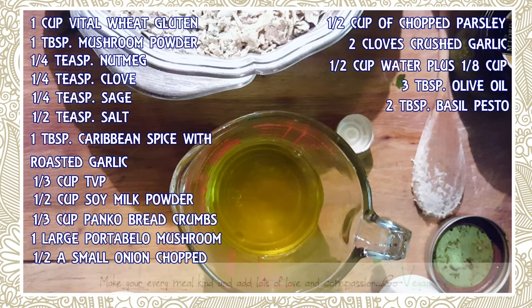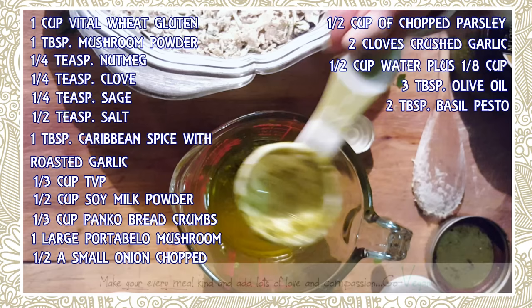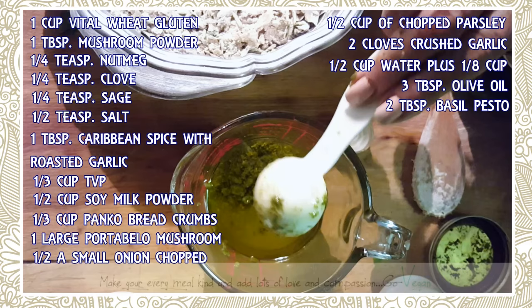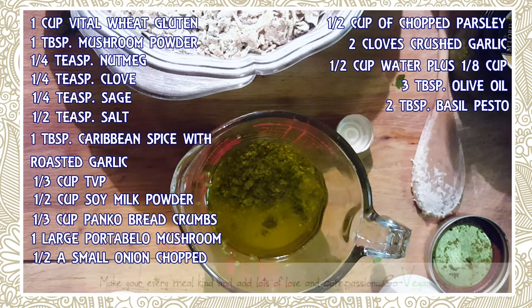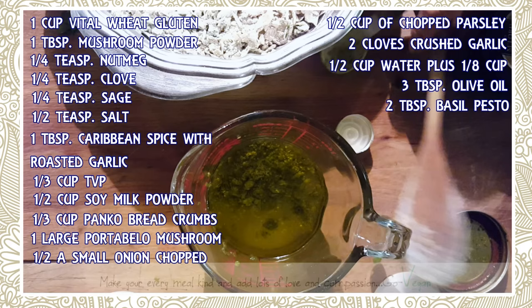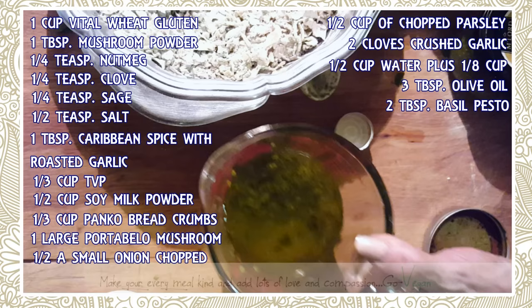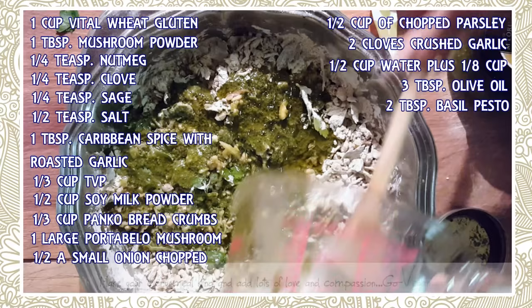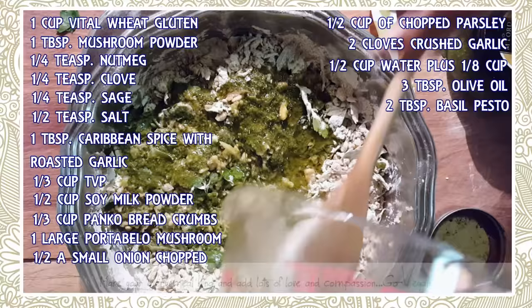I'm going to use two tablespoons of pesto — you can put three if you want, that's really up to you. I'll put a link for the recipe on how I make my pesto. Here we go, we're just going to add all of this to the dry ingredients.